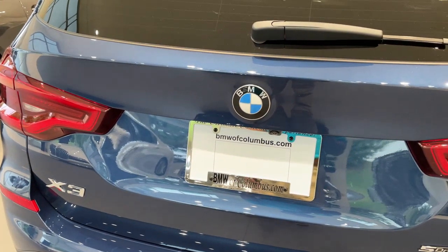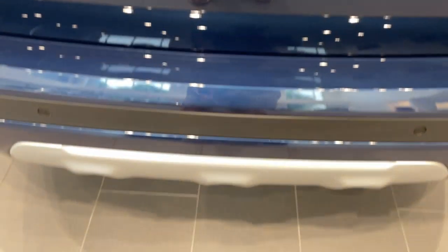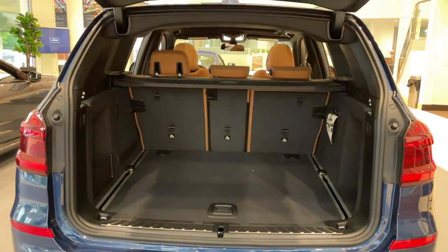Quick little video on how to do the kick-to-open feature for the trunk. First, make sure you have your key fob. Line your kick up smack dab down the center with the BMW emblem. It's a quick kick under and come back — and do the same thing to close.